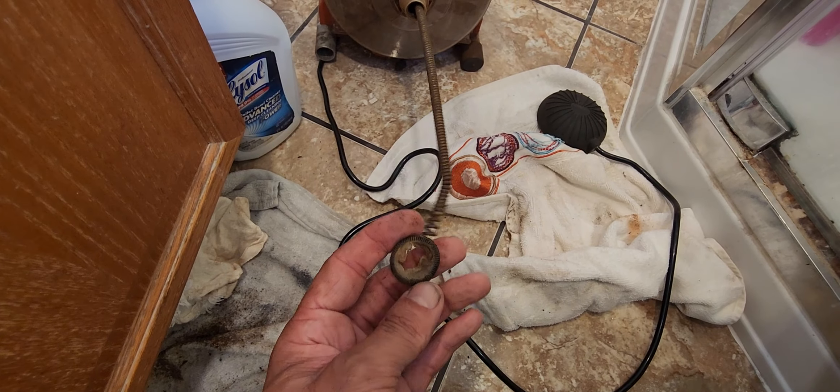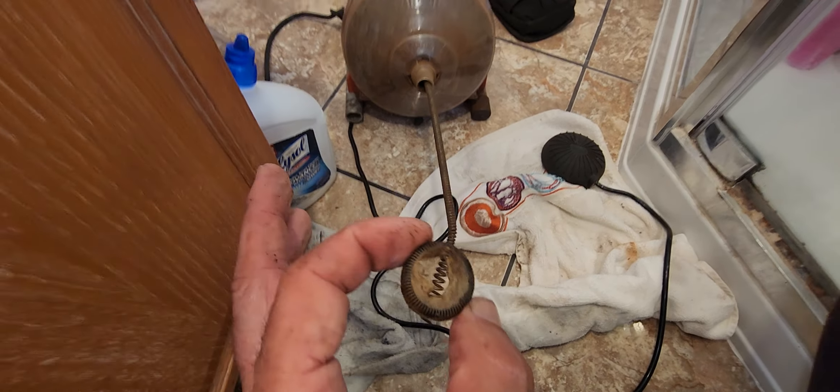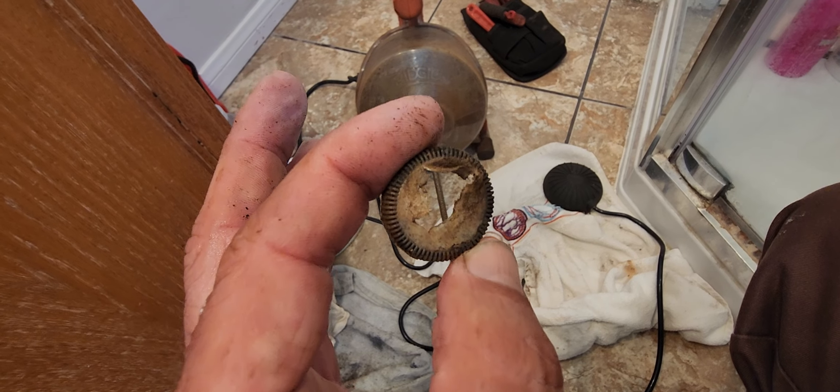And then it stays in the drain. That's why you got to go into the house and start figuring out what the hell is going on.